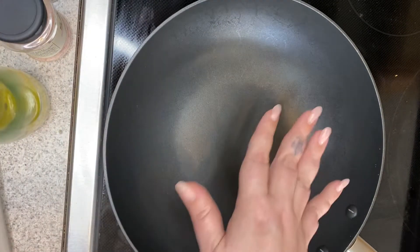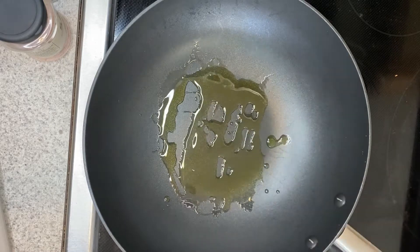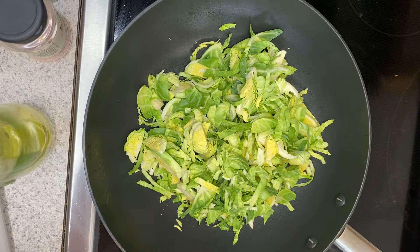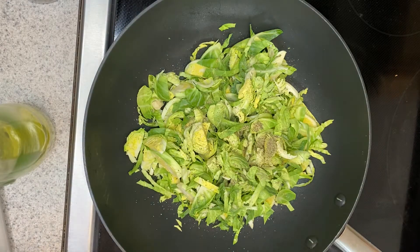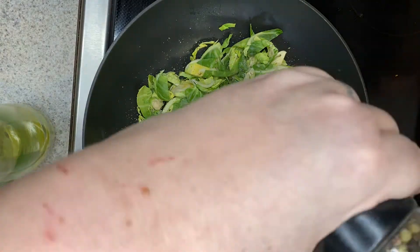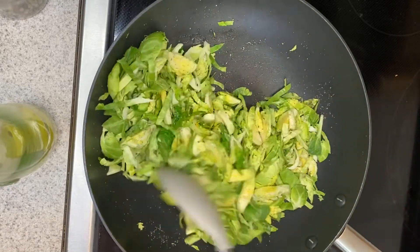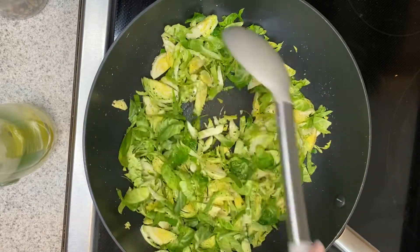For my Brussels sprouts, I have a large pan here — this is actually my wok — and I'm going to add a little bit of oil. Then we're going to add our Brussels sprouts, half a teaspoon of our Italian seasoning — if you really like Italian seasoning you can add more — and then some salt and pepper. Give this a good stir, get everything nice and coated, and we're going to cook these for about five to seven minutes. They should still stay fairly green and be nice and tender and soft, and you'll see they start to reduce down as they lose some of their moisture.